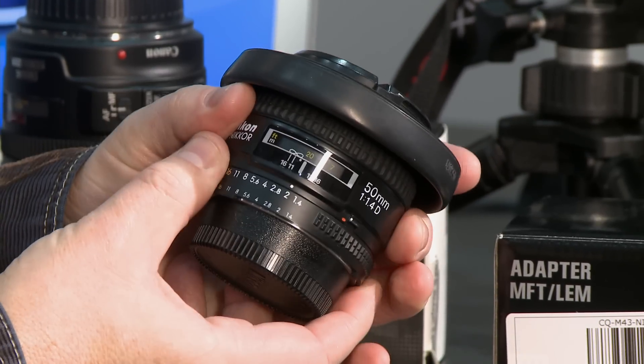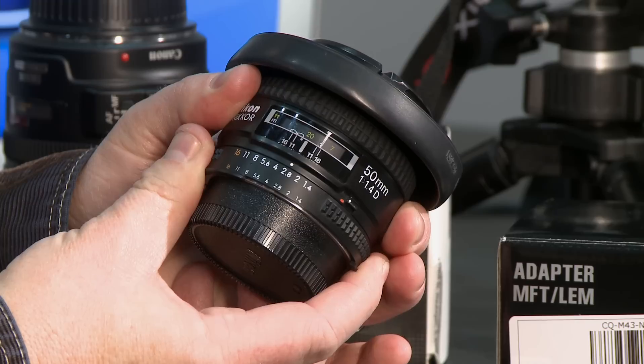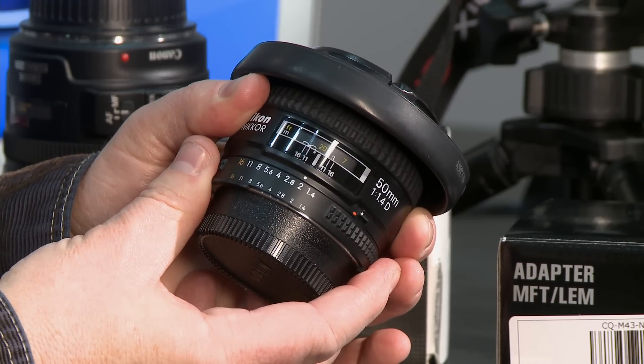And here's the aperture — nice mechanical. It's got click stops, which means if you change the aperture during a shot, you're going to see kind of a drastic change. There are lenses you can get out there that are a little more cinematic, that will allow you to make those changes smoothly.